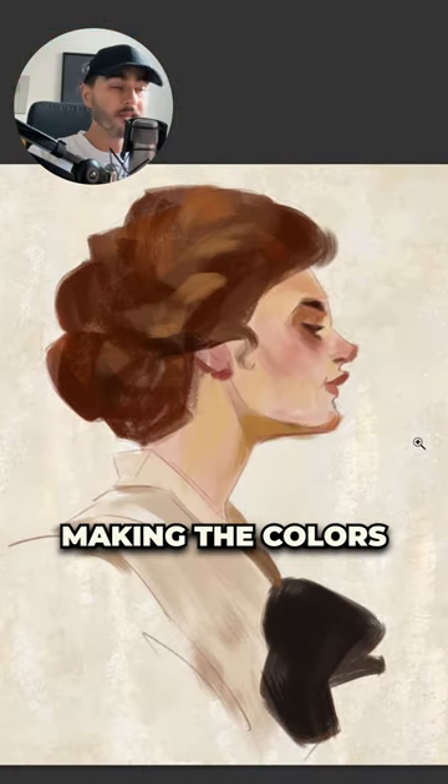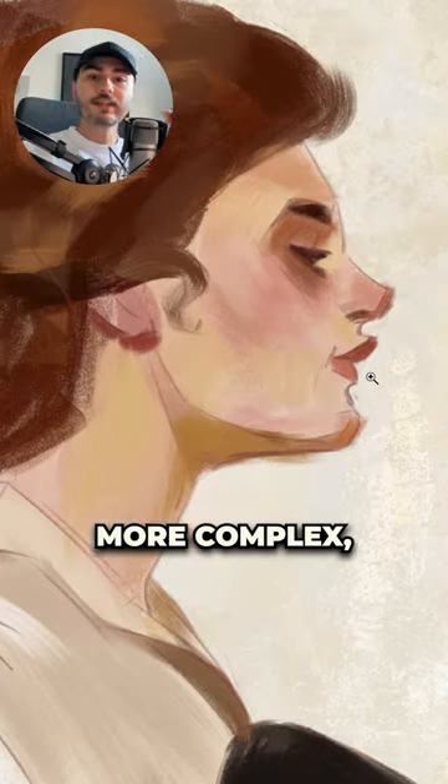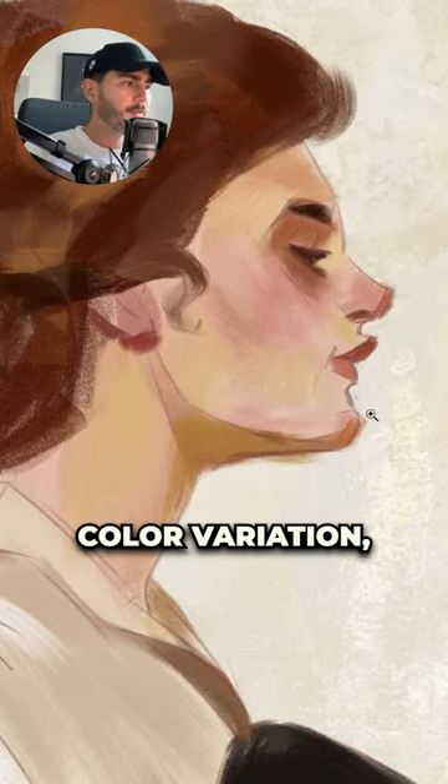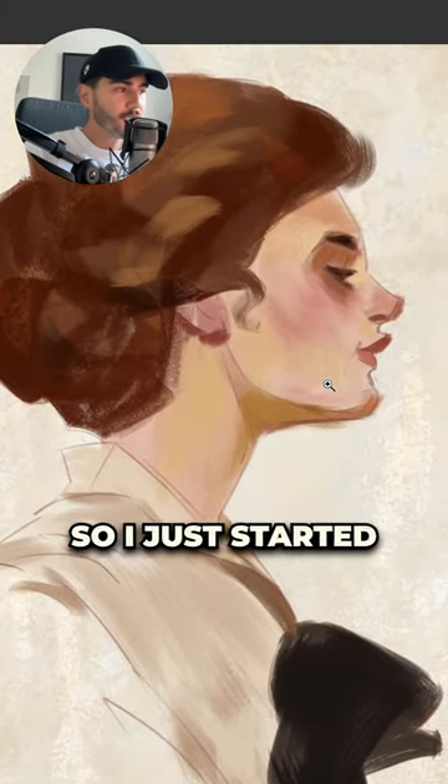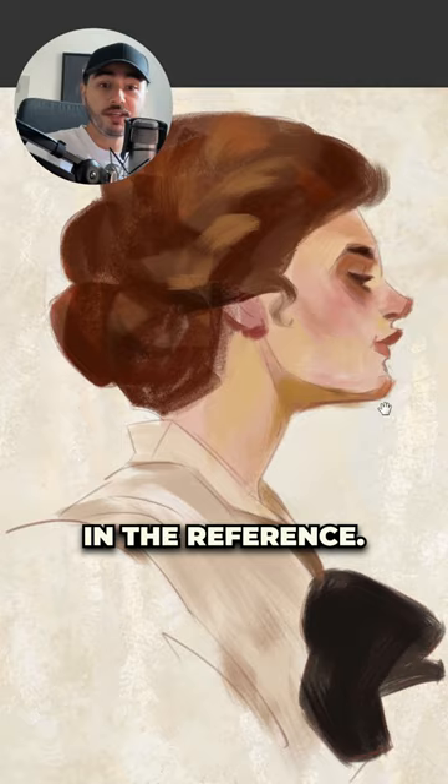Once I got that, I started making the colors a little bit more complex. The painting is full of color variation, which is a very important part of making your characters feel alive. So I just started painting the colors that I was seeing in the reference.